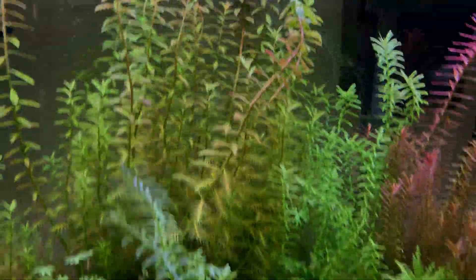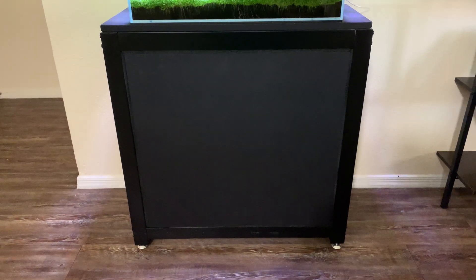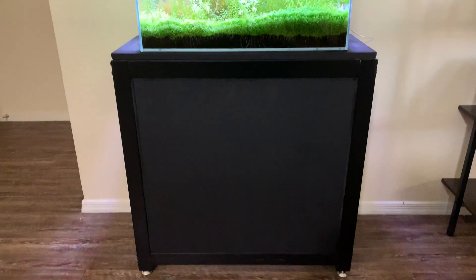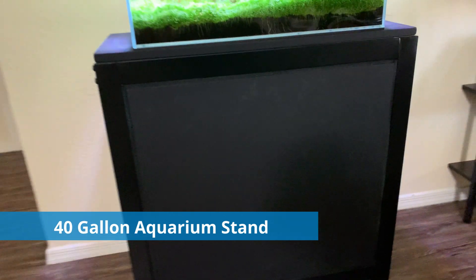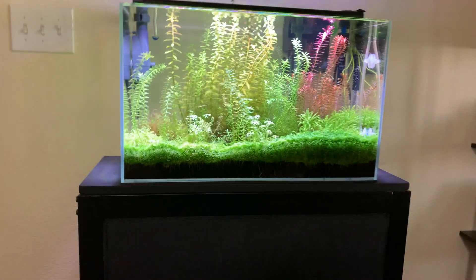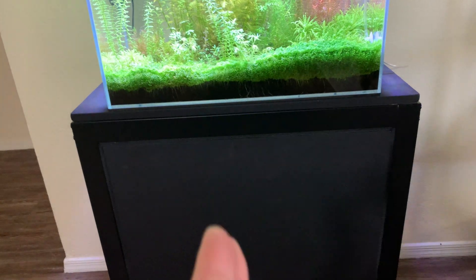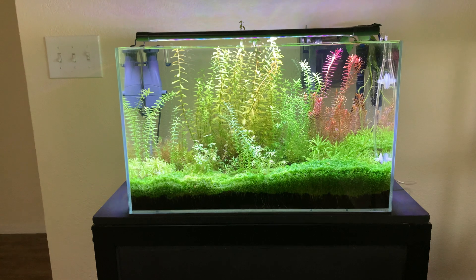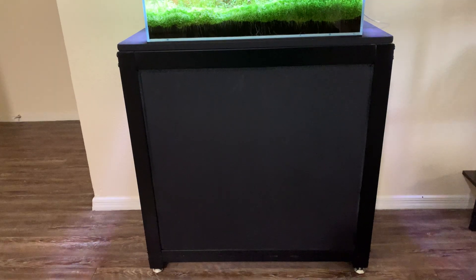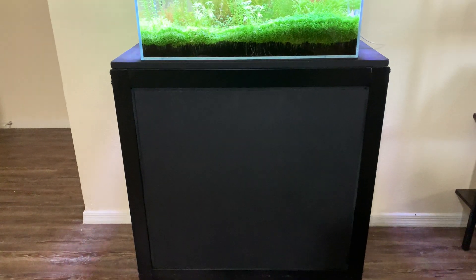My tank stand is actually not made for this tank — it's a 40-gallon aquarium stand, fully metal, which I got from PetSmart. What I did was take wood and put it over the top — bars running across, with wood straight across to make a nice flat even surface — and then I put a piece of wood in the front as well to block all the equipment behind it.